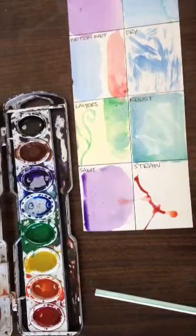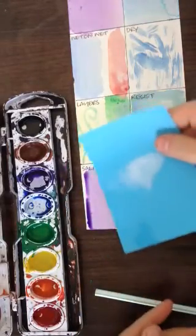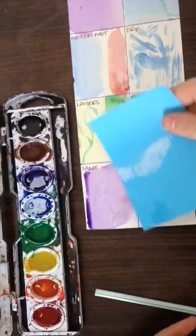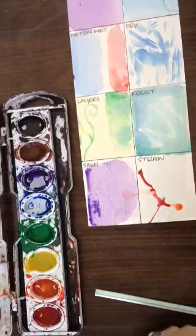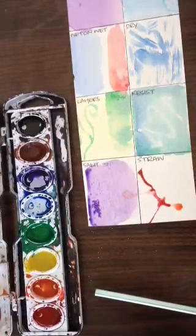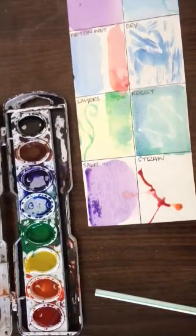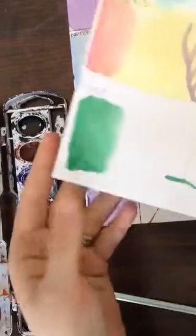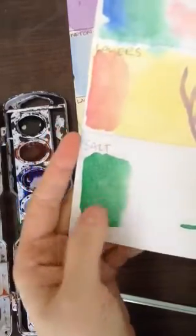You can use the straw for maybe some veining in your bell pepper, etc. So this salt area is just about dry enough. I'm going to go in with some table salt and sprinkle some onto my painted area. It will actually take the water in — the salt will absorb all the moisture. And what you're left with are these little spots. When it's totally dry, you'll knock that salt off and you'll have these little dots, which gives a cool, different kind of texture. You can kind of see it has that spotted technique, which might be cool for that pulpy bell pepper look.